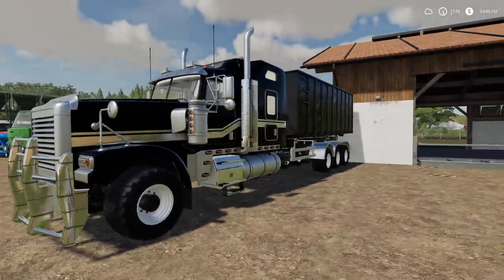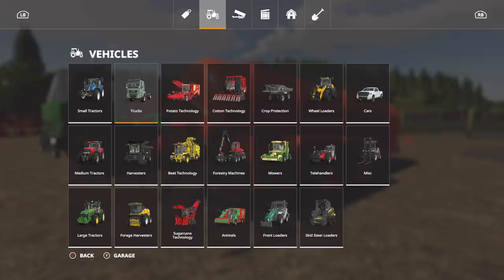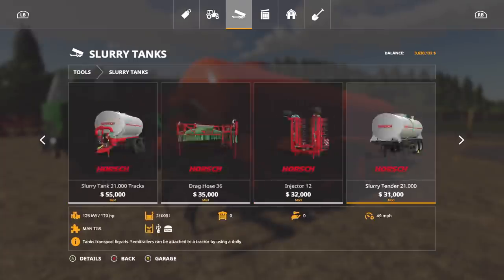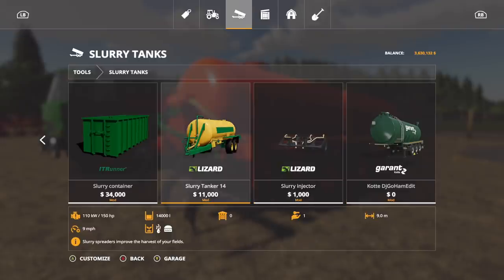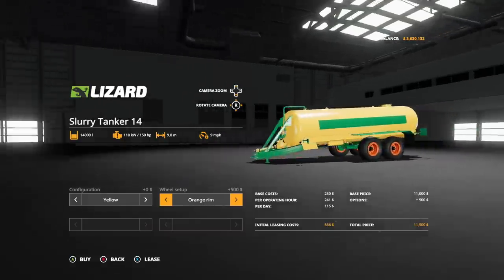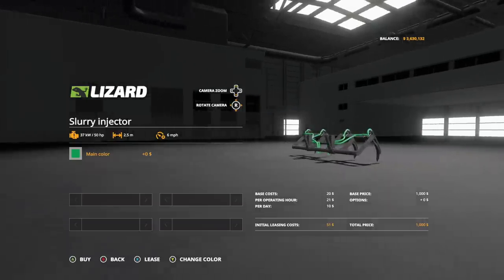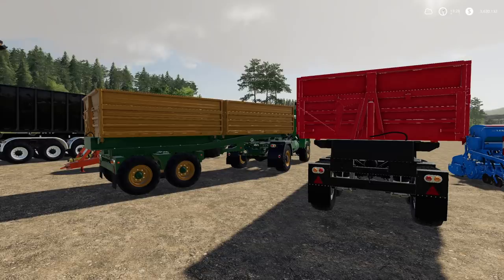We've got an update to the Slurry Tanker 14 with injector - just some color changes. Go to Tools > Slurry Tanks to find the Lizard Slurry Tank 14 and Slurry Injector. You can use it at 2.5 meters with the injector or 19 meters by itself. Previously we couldn't change anything, but now we have yellow and orange configurations, standard and orange wheel setups, and yellow and green pipe options for the injector.